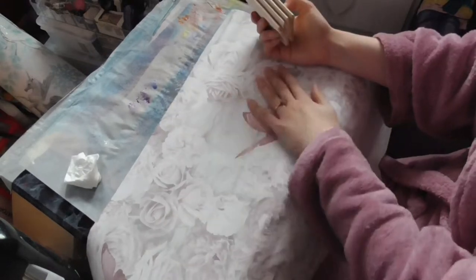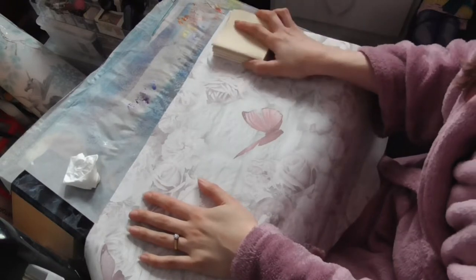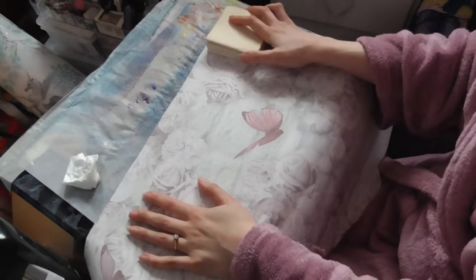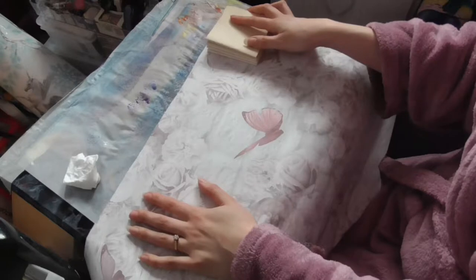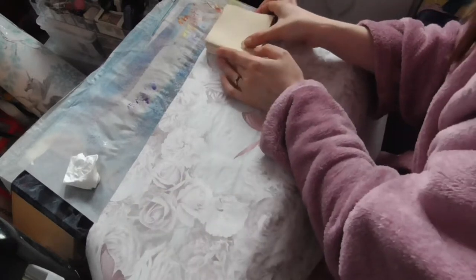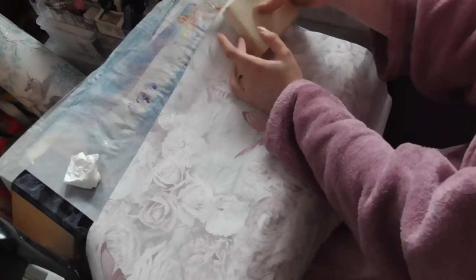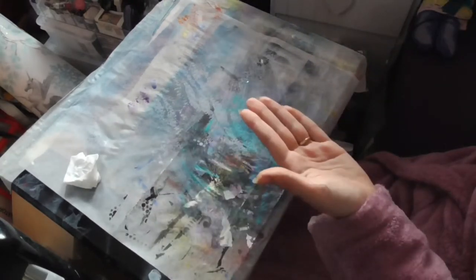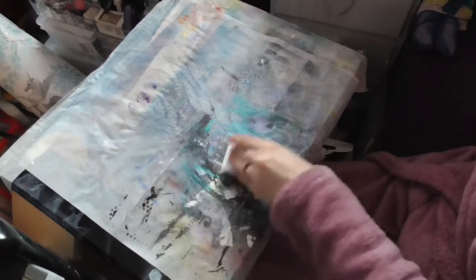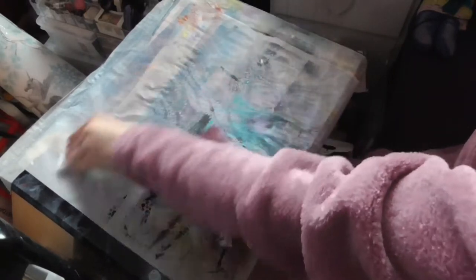I'm going to use this wallpaper as the cover on the outside. Before I start doing anything, I want to get the right size for the cover. Let me just make sure this is clean because I've been playing.